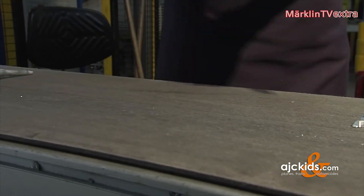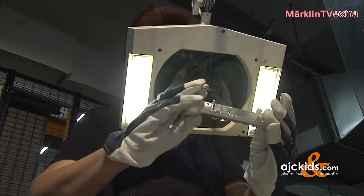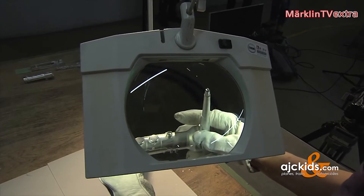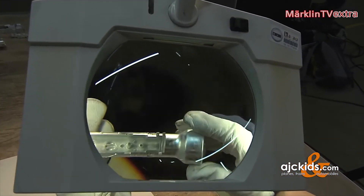Surely you recognize this item at first glance. If not, we'll give away the secret — it's the boiler of Series 95. The item undergoes a thorough visual check to make sure that the surface is smooth enough and lives up to our standards. Possible flaws are air inclusions or incomplete parts where the liquid metal has not filled the entire mold.